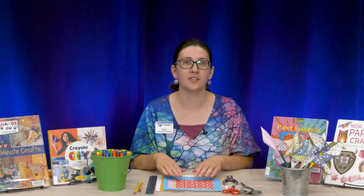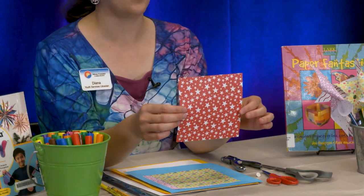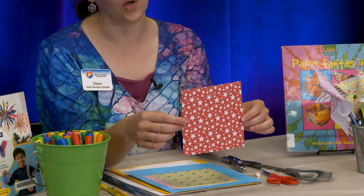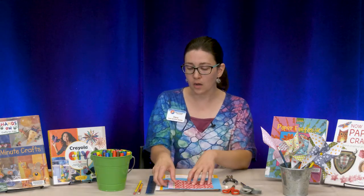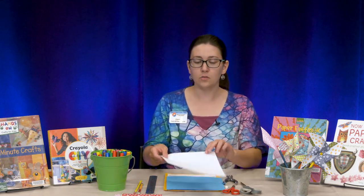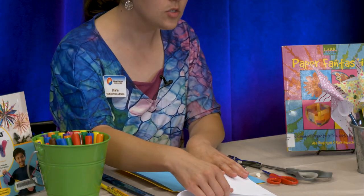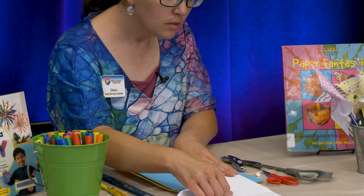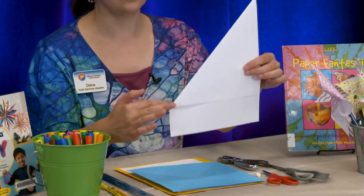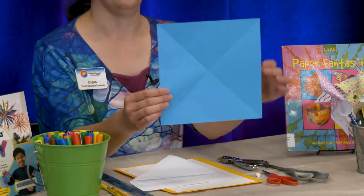Here are the supplies you need to make your pinwheel. You're going to need a square piece of paper. I use origami paper, but if you don't have origami paper, you can make your own square. If you have computer paper, simply fold up one corner to the top edge to this point, press it down, and then cut off the flap. That will give you a square piece of paper.